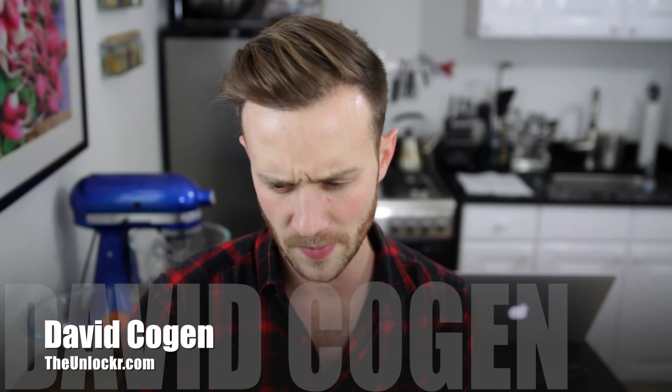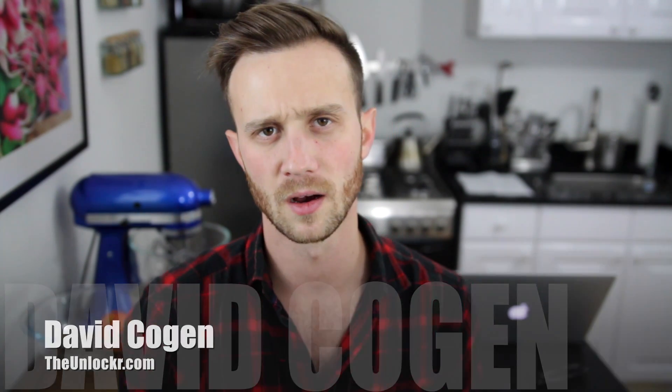Hey guys, it's David from theunlocker.com. In response to a lot of comments I was getting on another review, a lot of you are talking about how you'd rather have the Motorola Droid Turbo than the Nexus 6, but it just sucks that it's an exclusive on Verizon. So I did a little experiment, and it turns out that you actually can use the Motorola Droid Turbo on other GSM carriers at least, and there are a few caveats involved which we'll get to later, but it's relatively easy to do.